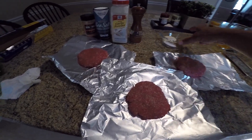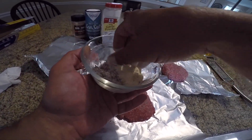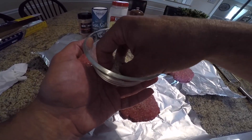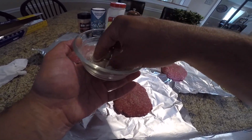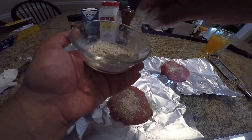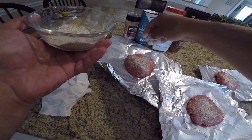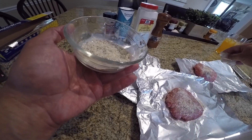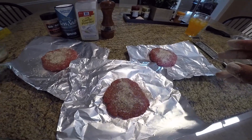I forgot to season them, sorry about that. Let's go ahead and mix all these spices around again — just some sea salt, a bit of Cajun spice, lots of garlic powder, and a lot of fresh ground black pepper. Just gonna go ahead and liberally season — a lot of it's gonna fall off on the grill, so don't be shy. We'll just do one side of the burger and once these hit the grill we will season the other side.